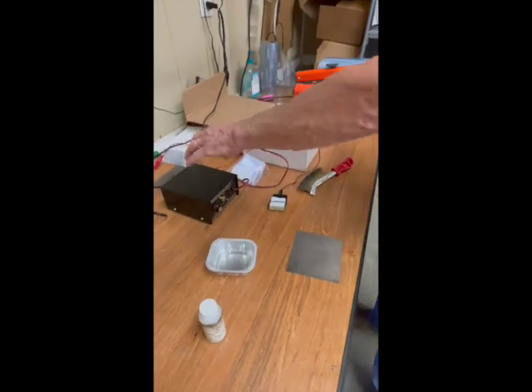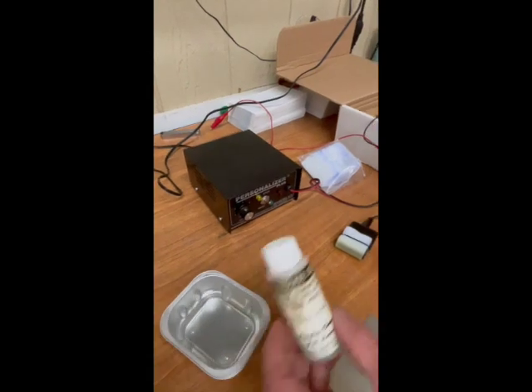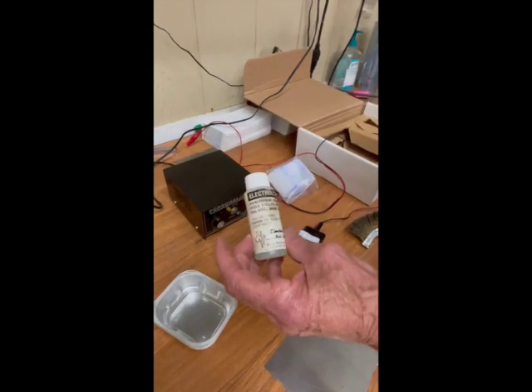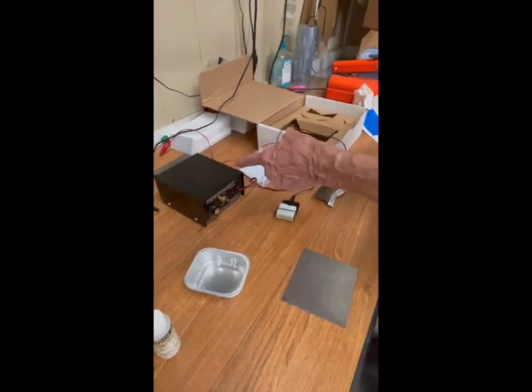Here we are — we have our black box, it's the set, and we also have a bottle of electrolyte plus a little tray to pour the electrolyte into.